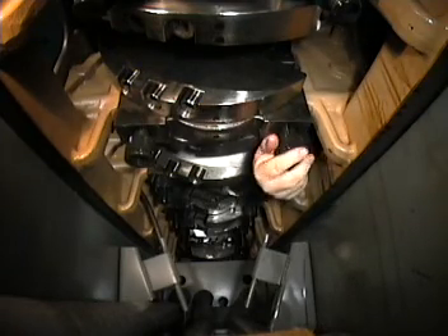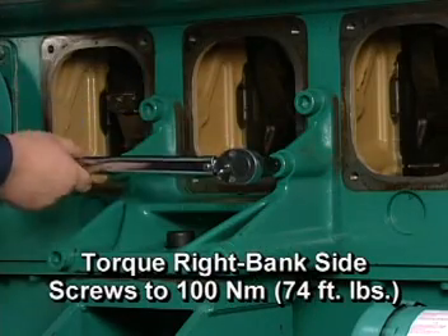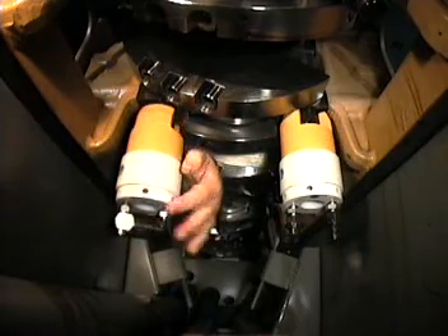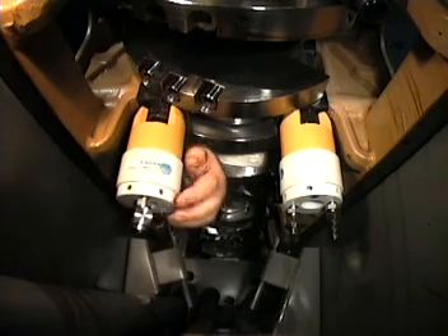Assemble cap nuts hand tight. Torque right bank side screws to 100 Nm. Hydraulically tension the bearing caps using the two-step process specified in the chart shown previously.